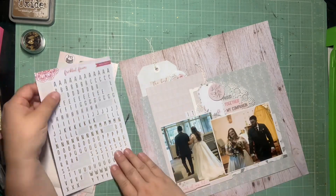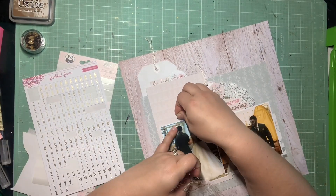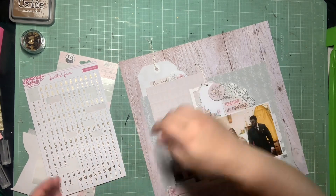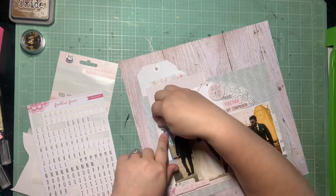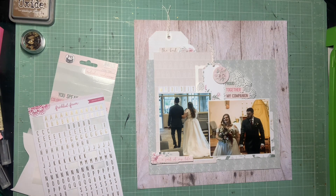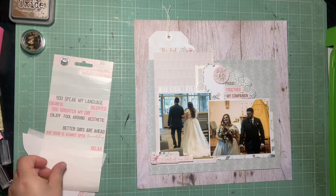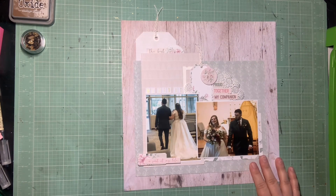I kind of got stuck on my title. I knew I wanted my title to be 'We Did It' because that was like the big sentiment of this page — the ceremony's done and we did it. But I didn't have any gold or white alpha in the letters I needed. So I went in with this little Freckled Fawn tile alpha in white and gold. And I think even though it's smaller and more subtle, it's really nice and it goes with the style of the page. I'm glad I at least got that specific title on this page.